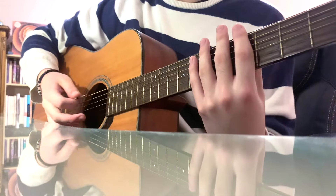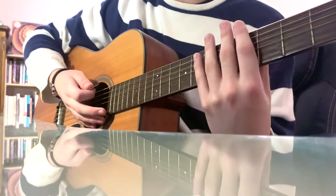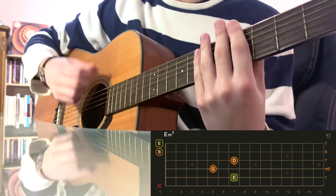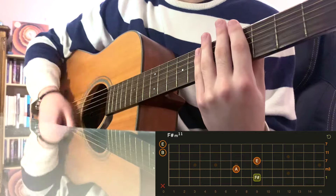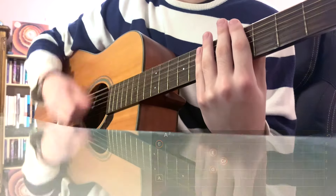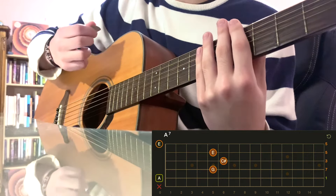This time I won't be playing the chords, but I'll have the chord shapes next to me so you guys know exactly where I'm at. It'll go: down, down, down, up, down, down, up, down — like that.